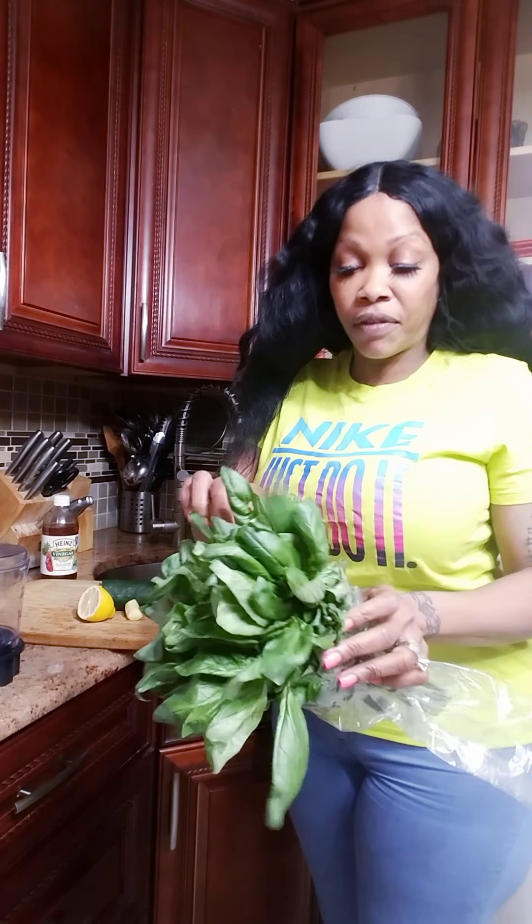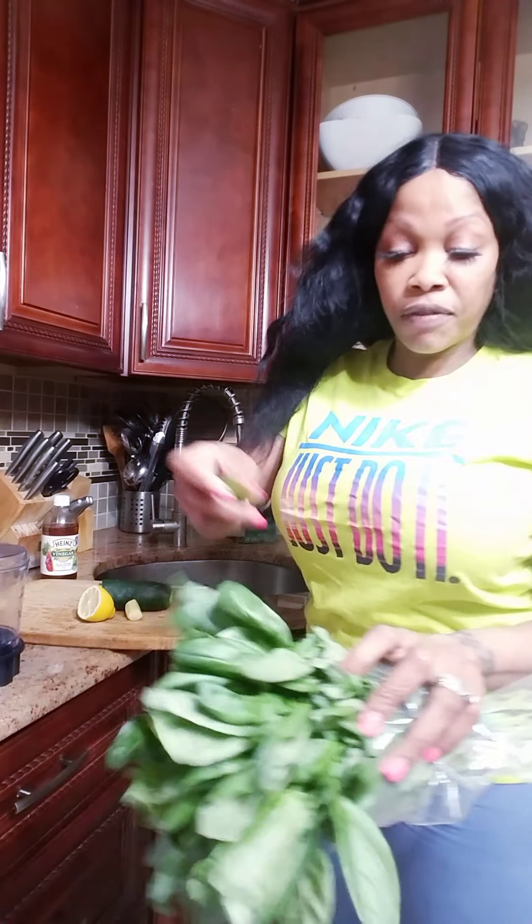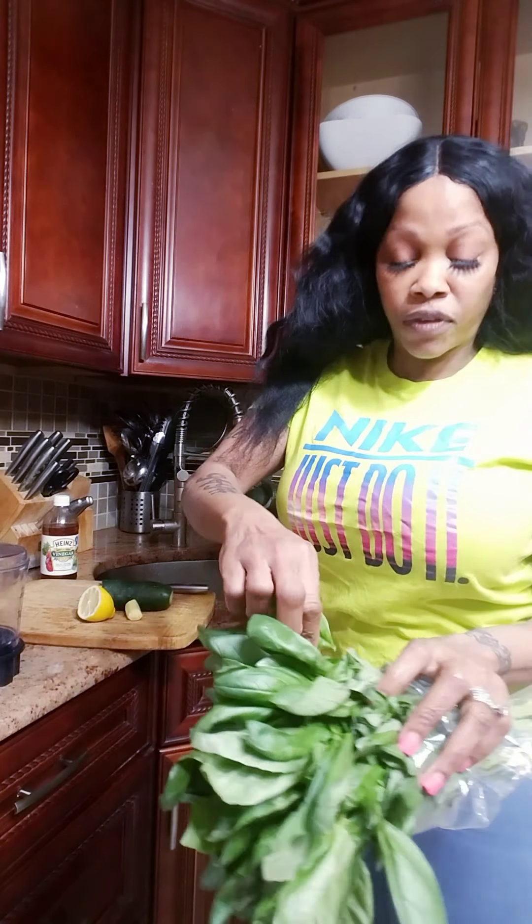Hi guys, it's your girl Skye. It's Friday — happy Friday! So today I will be working on the tummy and also for detox.